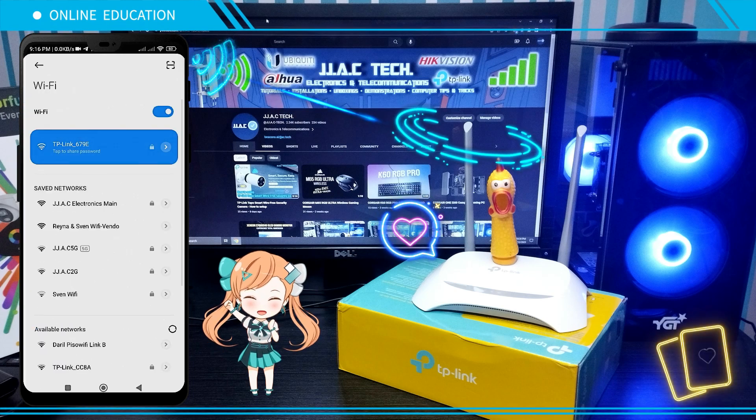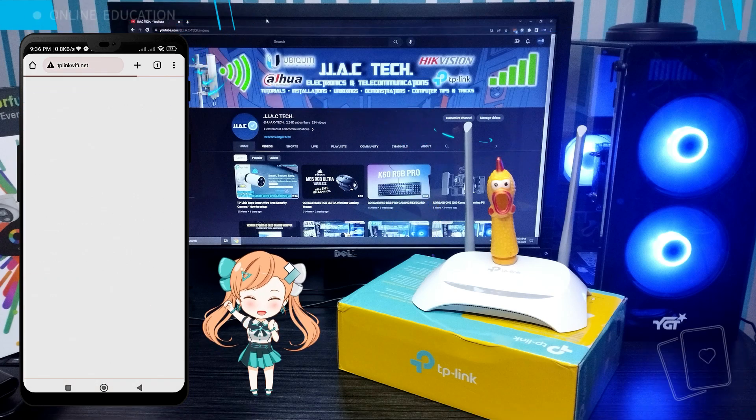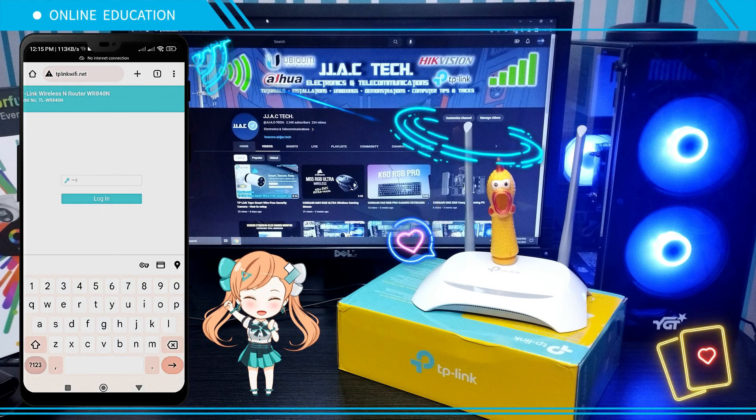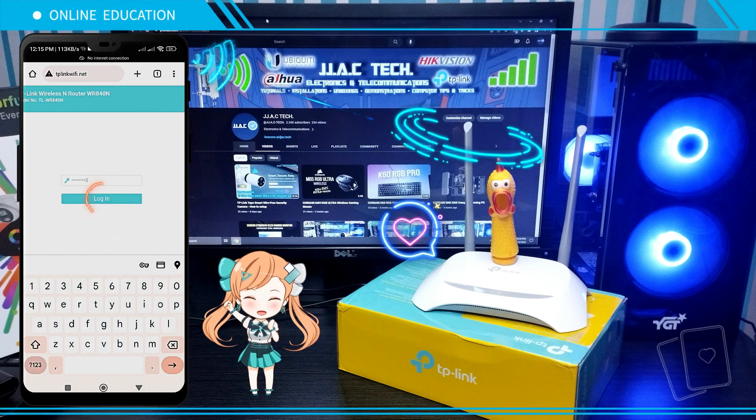Reconnect to your TL-WR840N. Go to your browser and type tplinkwifi.net. Enter your password and tap Login.